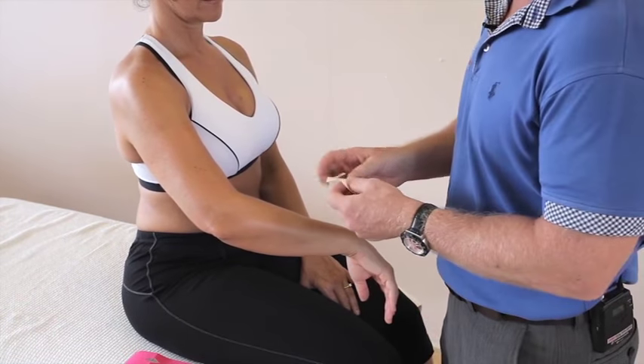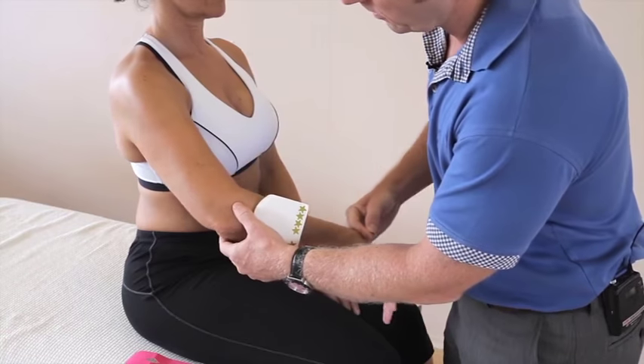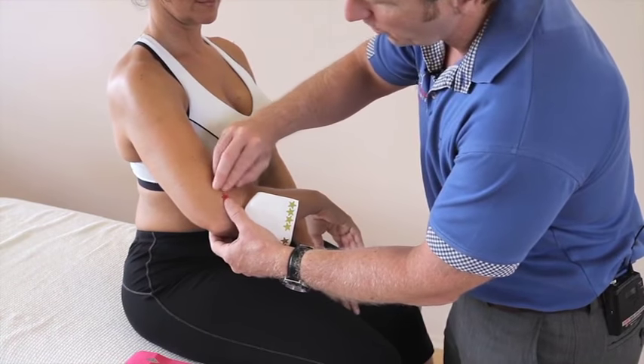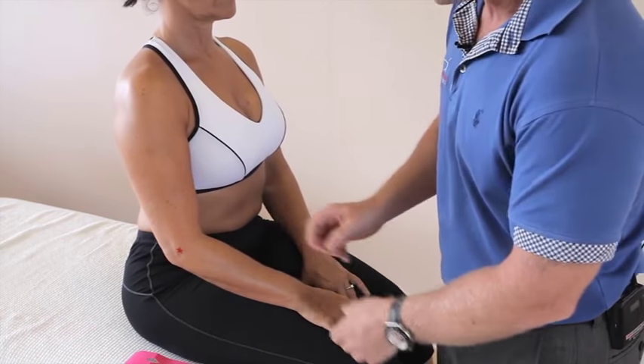I'm just going to mark where the pain is with a sticker on this lateral epicondyle. Just bend the elbow for me. So if you've got pain on that area, kinesiology tape works very well.